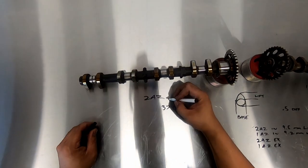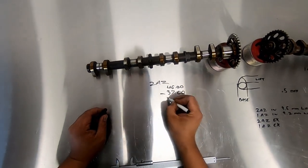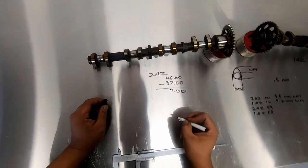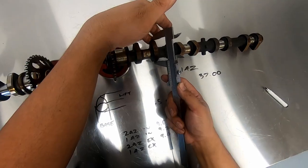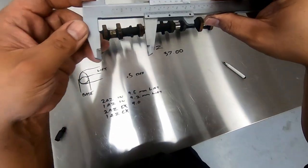Interestingly, the exhaust camshaft base circle is actually smaller than the intake cam due to the difference in valve heights. So yes, the camshafts are interchangeable — if you're looking for a cheap upgrade, dropping a 2AZ intake cam into a 1AZ is about as cheap as you can get. Both VVTi systems are identical, offering a valve timing adjustment range of 50 degrees.